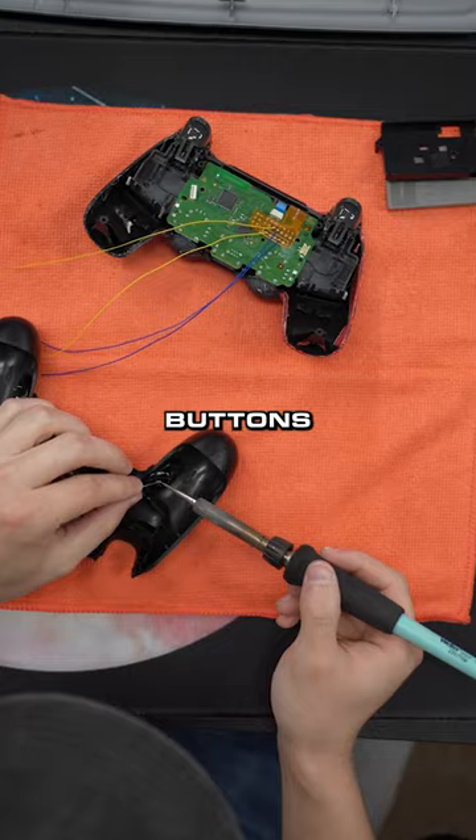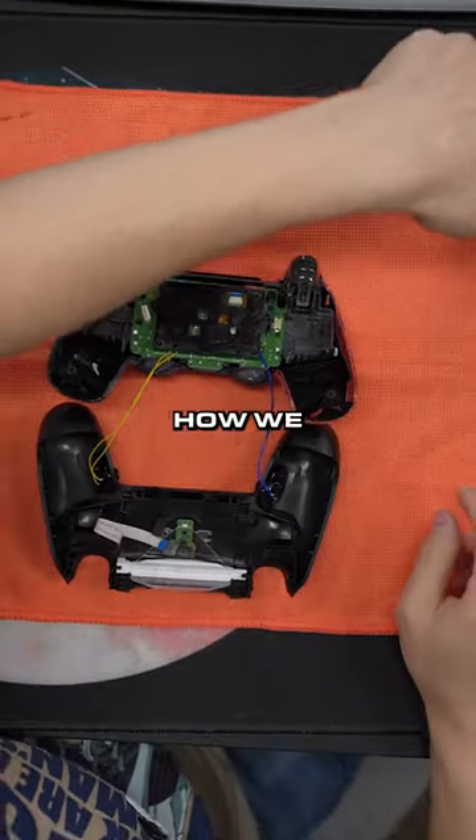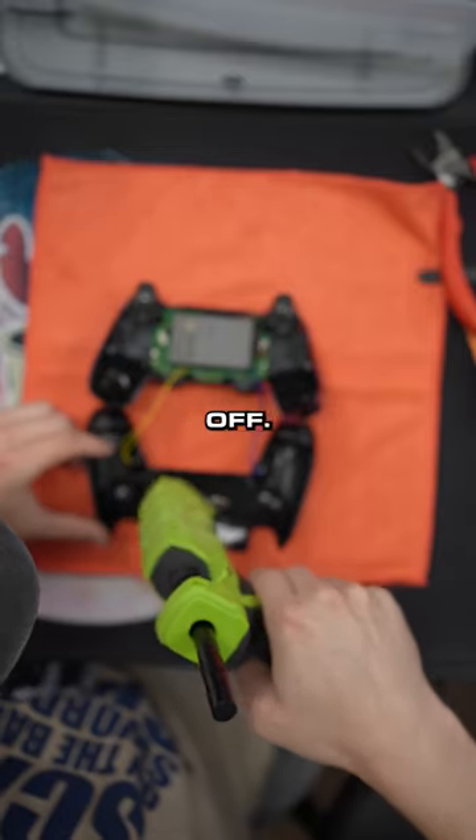Bada bing bada boom, putting it back in, getting that flex board down so we can map the back buttons to what we want. Solder it up — you know how we do it over here at Cinch Gaming, no days off, grind mode.